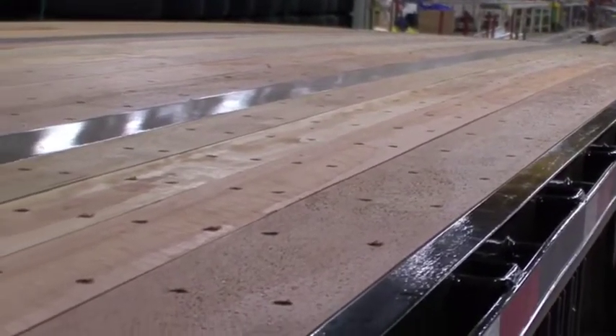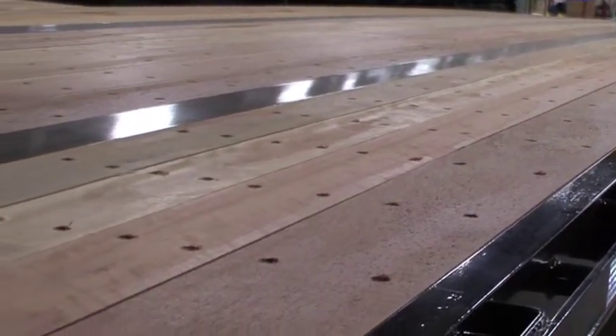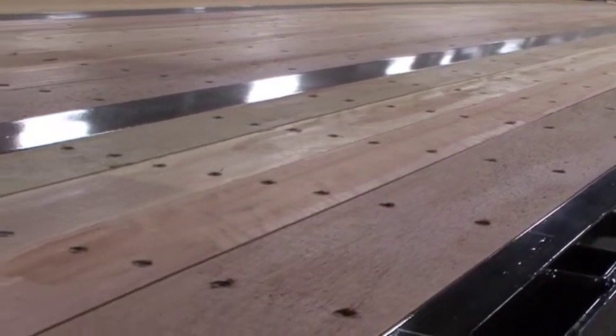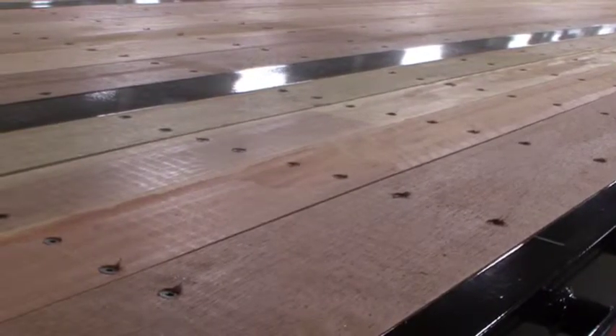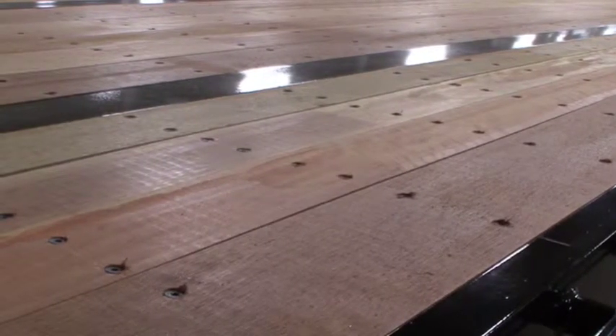Standard flooring is shiplapped 1-1/8-inch Apitong for extended life and protection from road spray. Each floorboard is secured with two screws per board per cross member to prevent boards from cupping with raised edges when fully seasoned.